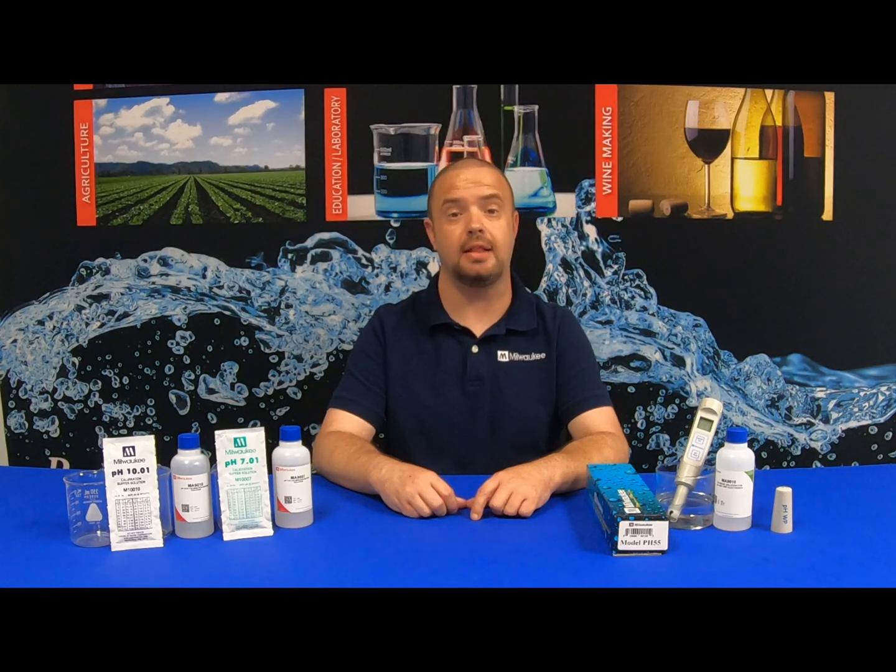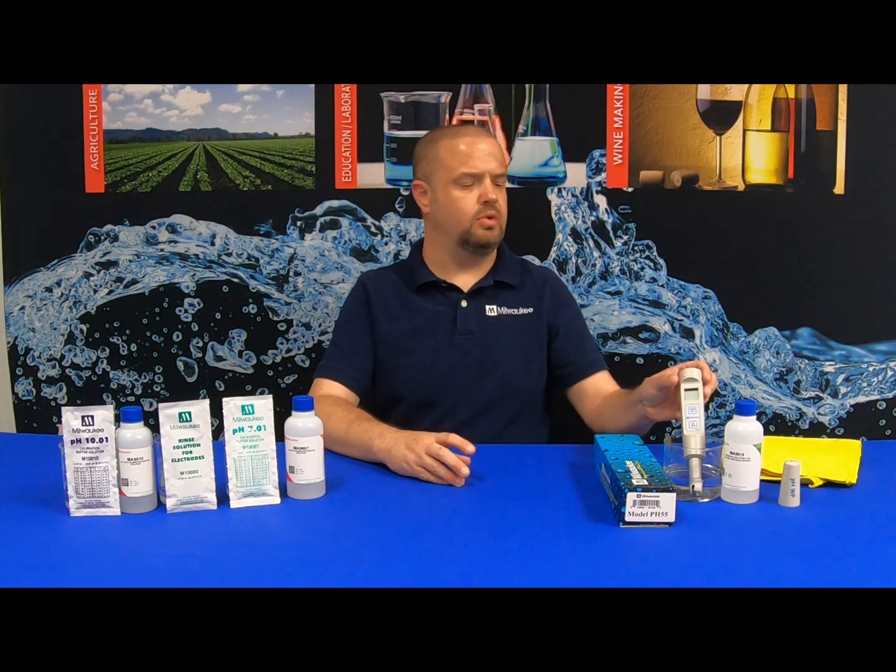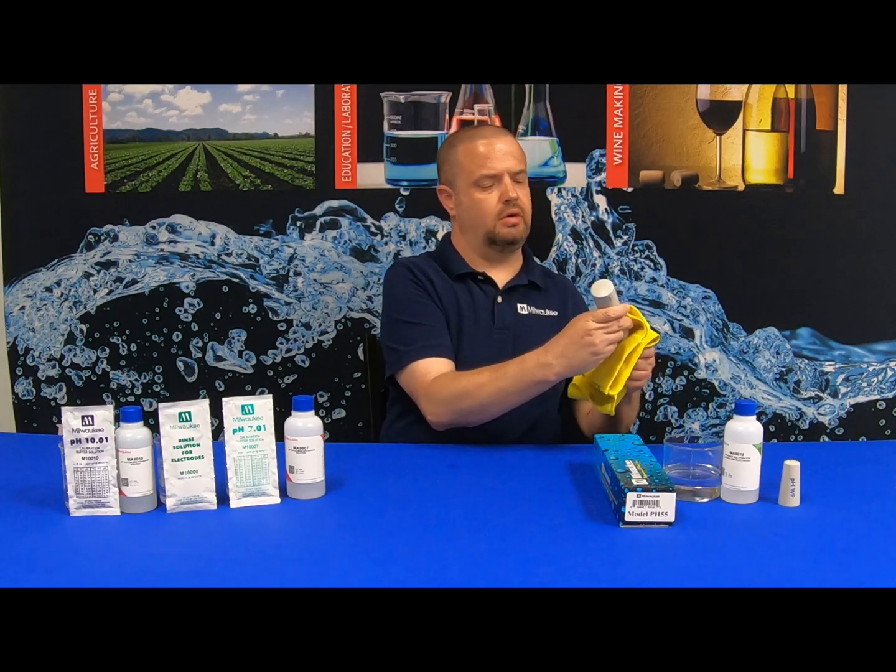To begin, as stated in previous videos, you want to be sure to condition and hydrate your probe for a minimum of two hours in Milwaukee Instruments MA-9015 storage solution prior to calibration. Once you have allowed the allotted time for your probe to hydrate and condition, you can then remove it from the storage solution and dry it off.